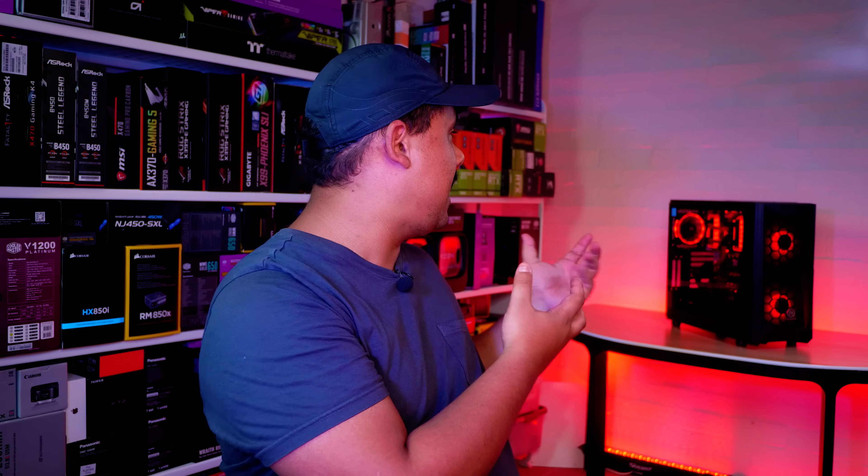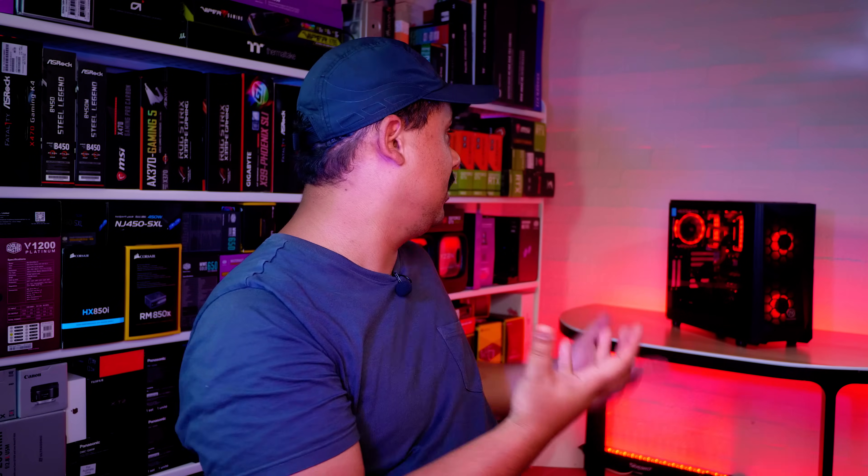I'm actually pretty happy with how this loop turned out. It looks pretty good — I'm happy with all the bends, I like it. But let's see if this coolant holds up after a month. Who knows?